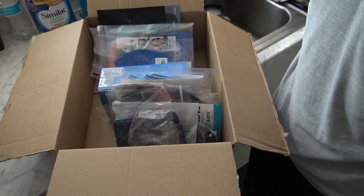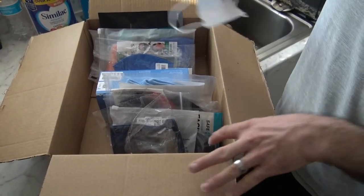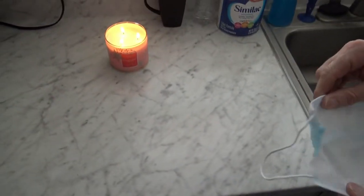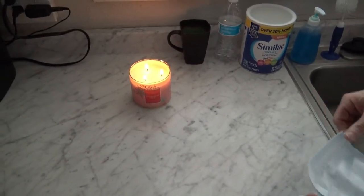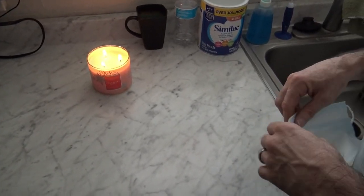We're going to try them on for you to let you know which ones were the most comfortable. Besides that, we're going to run them through a couple of tests, but we don't want to bore you with that, so we're going to run the tests off-camera and keep track of the scores.